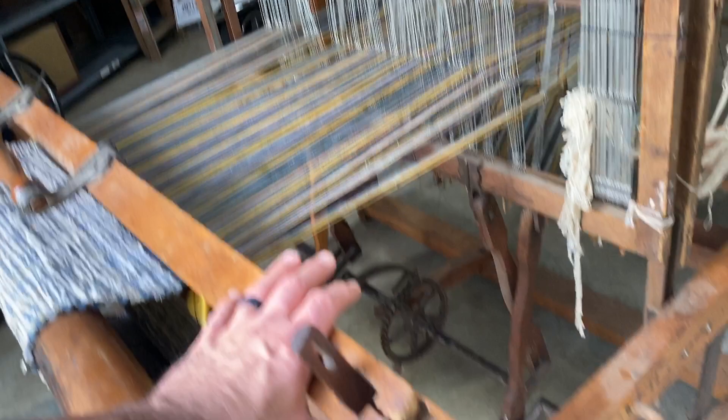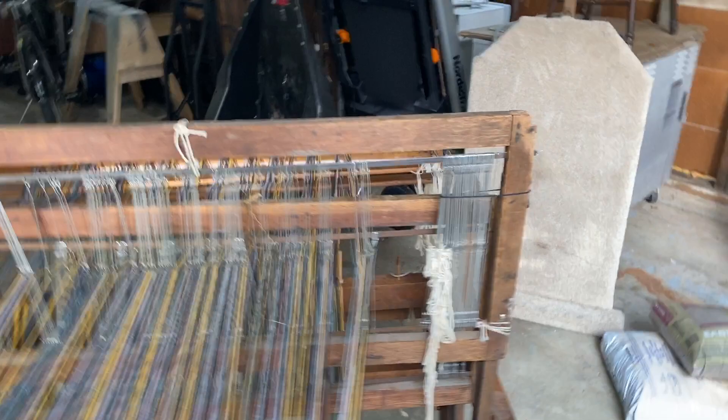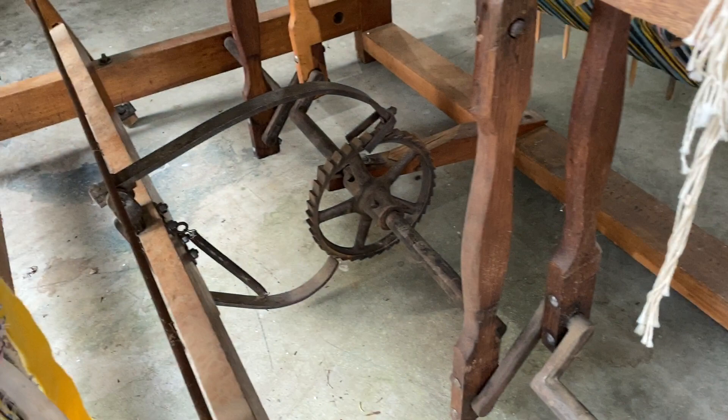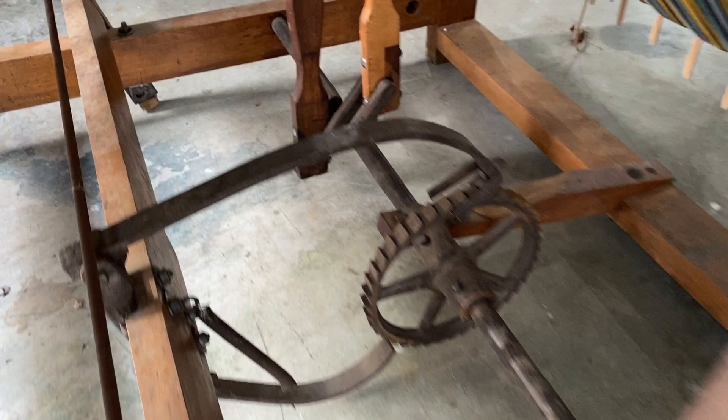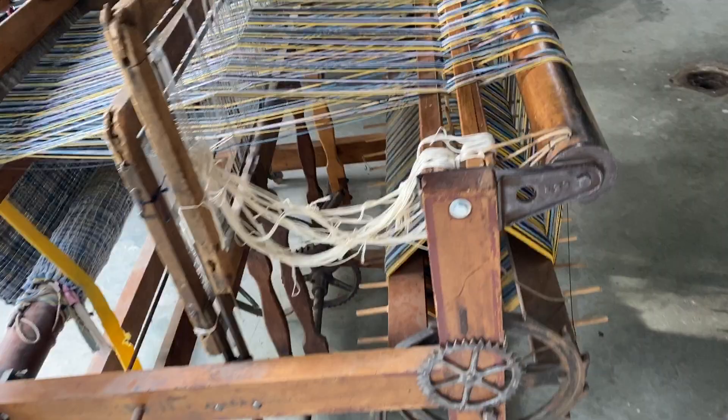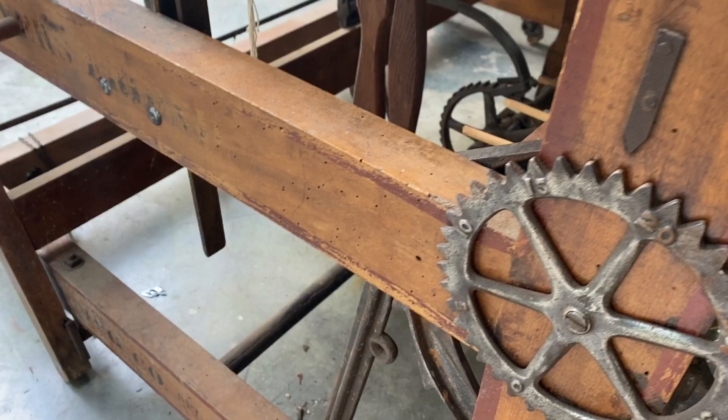I picked this up at an auction and we're not even sure how to use it. I do know that everything appears to be functional — these parts move down here, the mechanics seem to be in good shape. There are some chips, like a little chunk of wood taken out, but nothing really structural, just some weathering. The corners are a bit worn but all the cylinders are very solid.